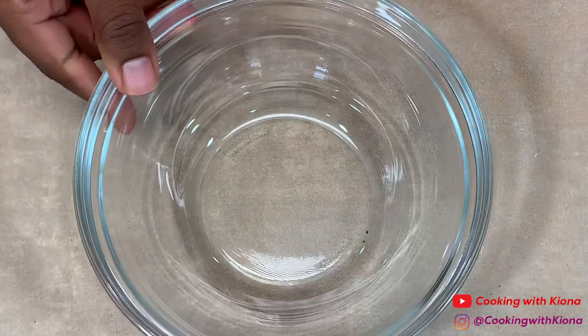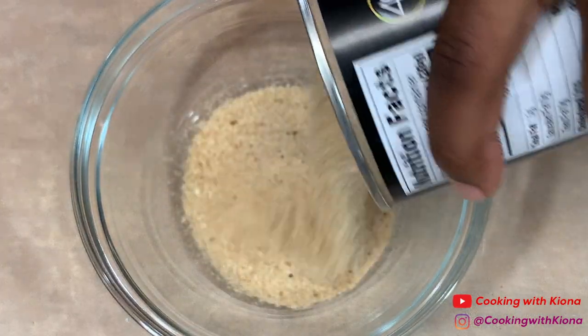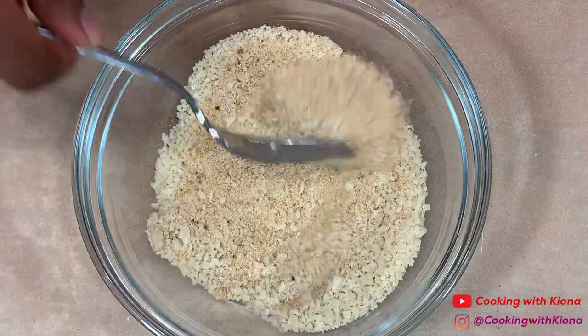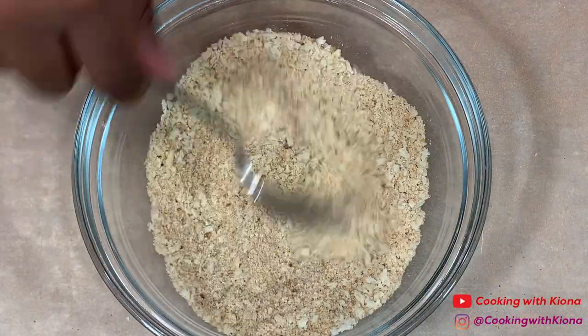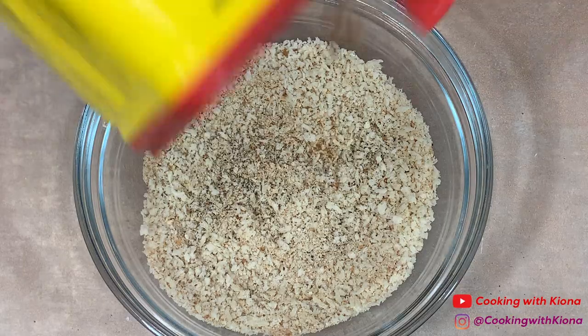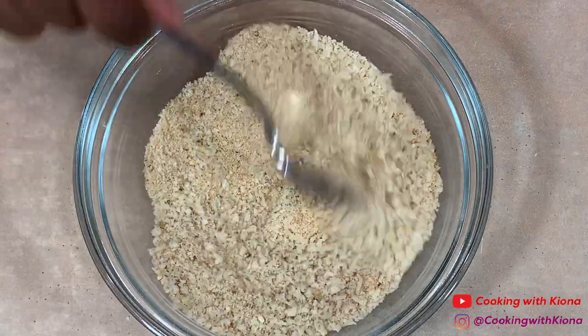Set your eggs to the side, and in one last bowl add breadcrumbs and panko breadcrumbs. Then season your breadcrumbs with pepper and Old Bay, and mix everything together until well combined.